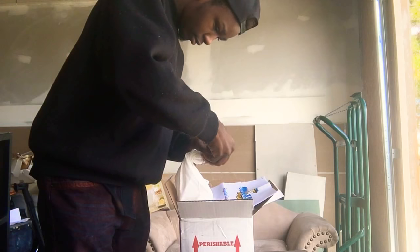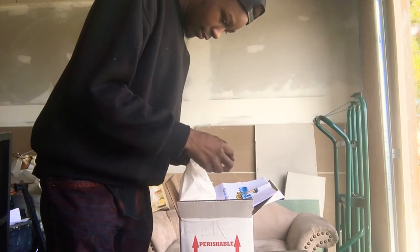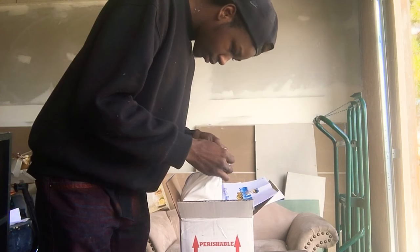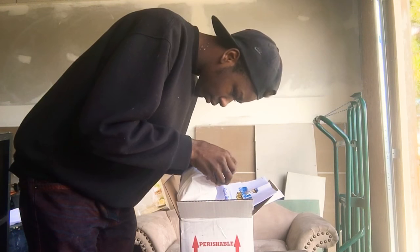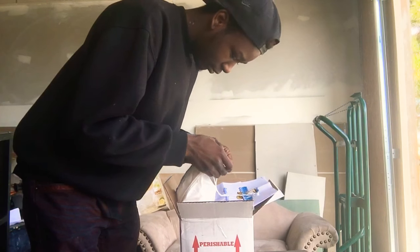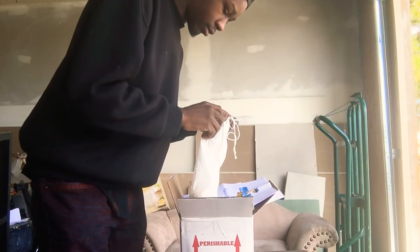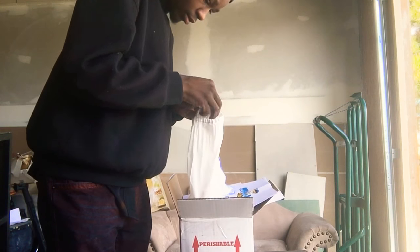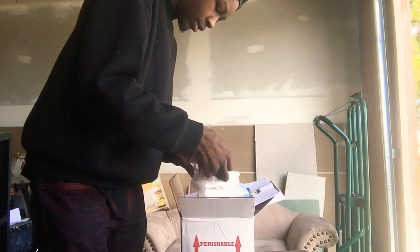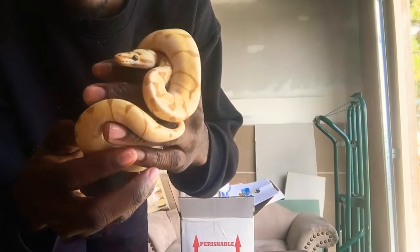Oh snap. Finally got it. There we go. Look at that right there. Beautiful.